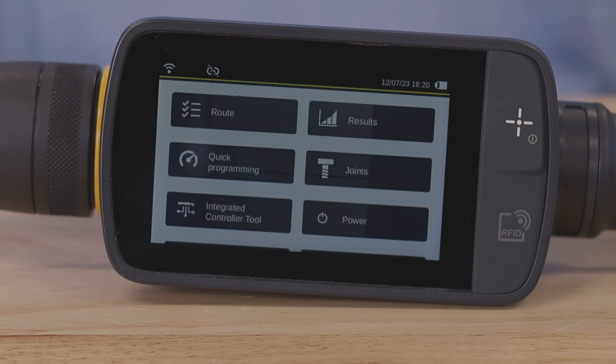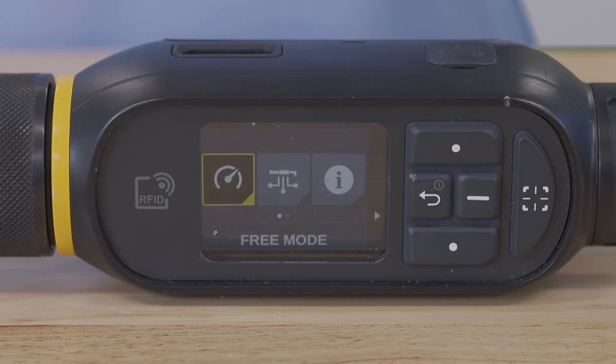After the zeroing process is complete, the wrench is ready to be used. I hope this video helped with understanding how to hot swap the STR wrench's smart heads and their positioning. If you have any questions, feel free to reach out to your local Atlas Copco representative. Thank you for watching and see you next time.